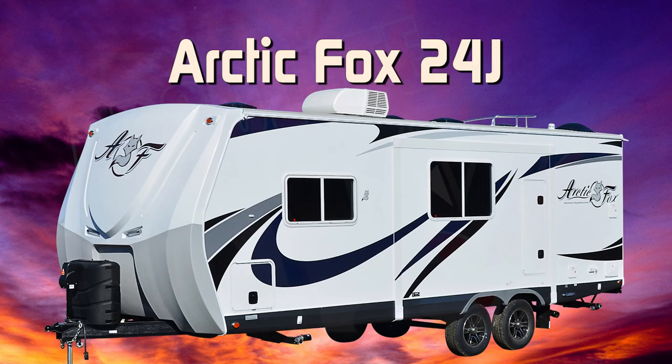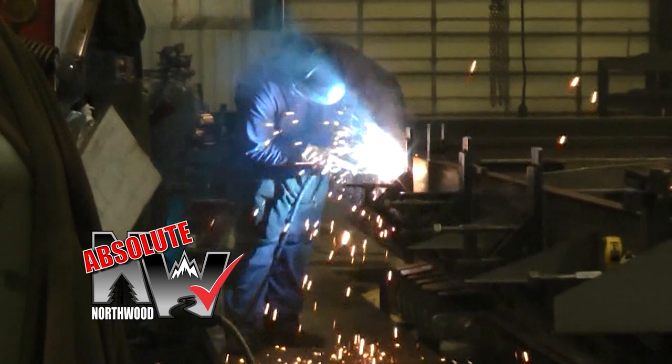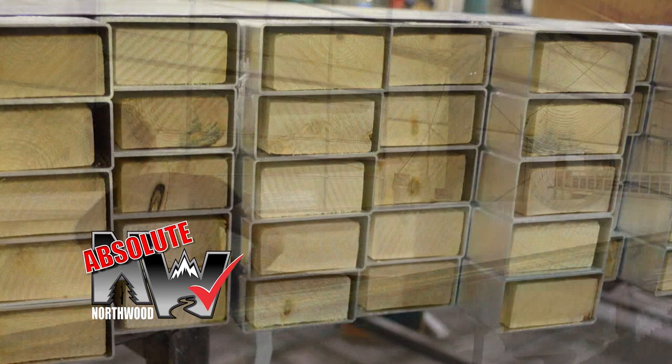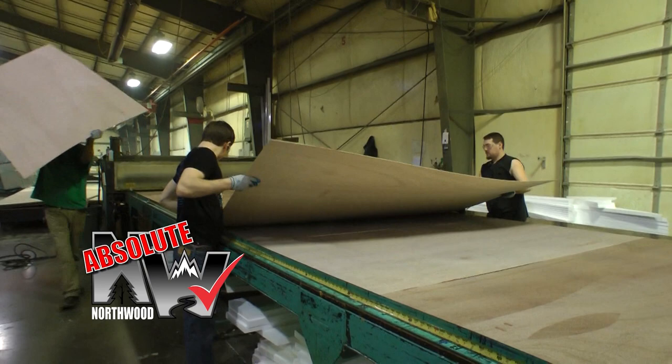When we say Absolute Northwood, you will know you're getting a Northwood-built structural steel off-road chassis that's independently certified by a third-party testing lab using Aerospace Interference Grid technology analysis. A fully-welded thick-wall aluminum superstructure with solid-fill anchor blocking, a one-piece corona-treated continuous fiberglass layer over hot polyurethane laminated multi-layered substrate walls filled with high-density virgin block foam insulation.